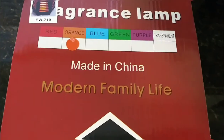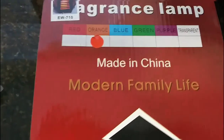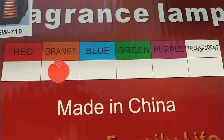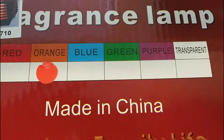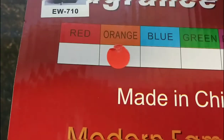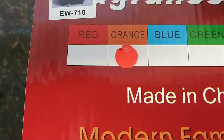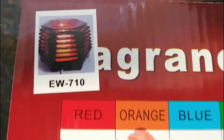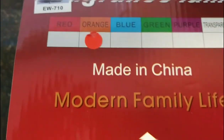Here it is — the fragrance lamp. As you can see, it comes in multiple colors. My favorite color is purple 100%, but believe it or not, the orange one is the one that grabs my attention the most. This is pretty much how it looks.